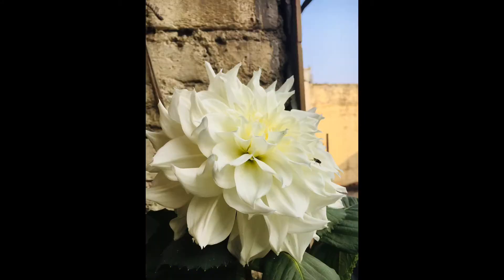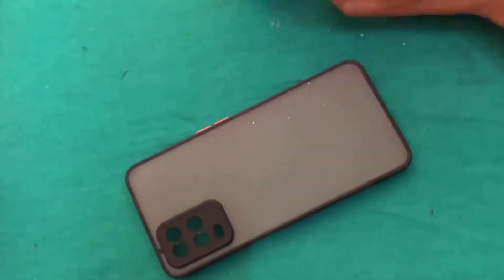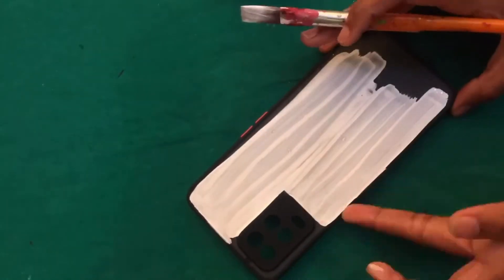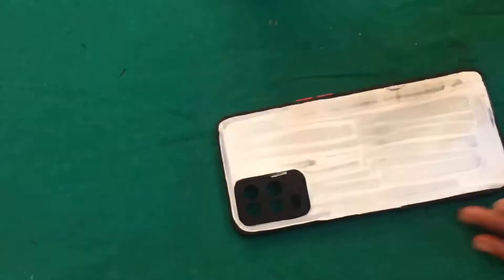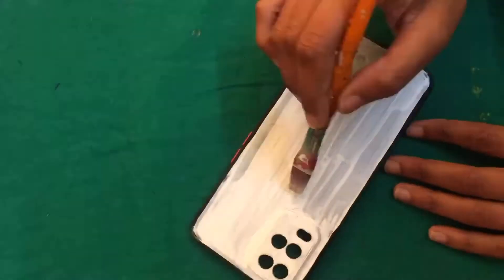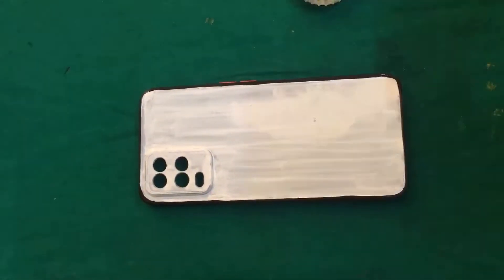So let's start the video! These are my friends who make my mornings good. The first step is to take my phone cover and paint white acrylics for a good and smooth background. I have done two layers of white acrylics so that the details show through clearly.